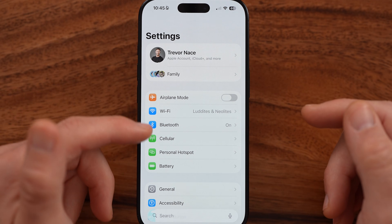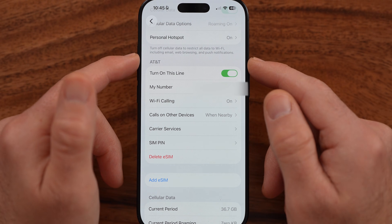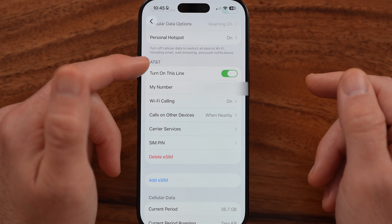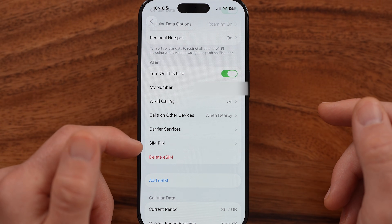From here, we'll go into your Settings, and from here you can see in your cellular settings — here's my eSIM. It's AT&T. It has my phone number, Wi-Fi calling, carrier services, etc.